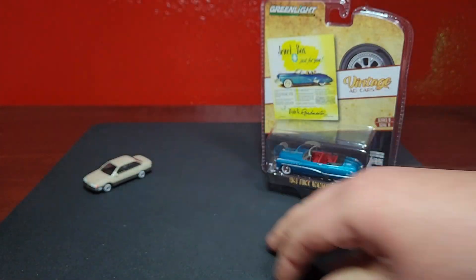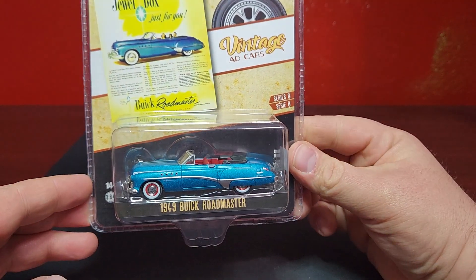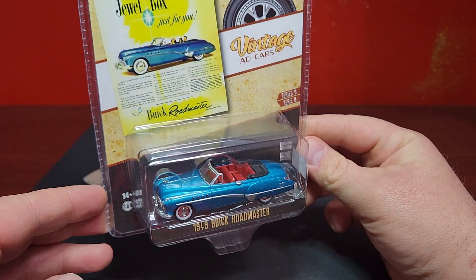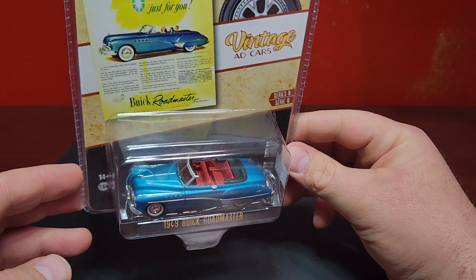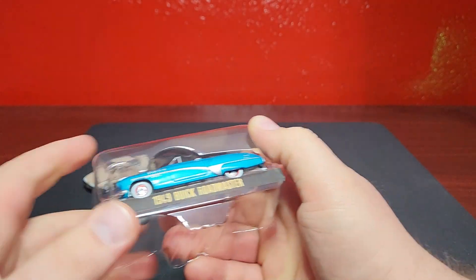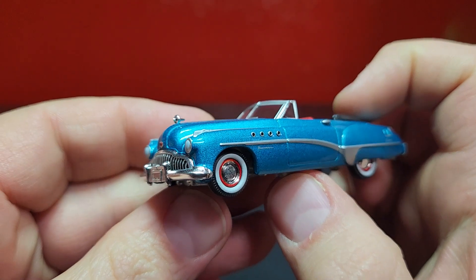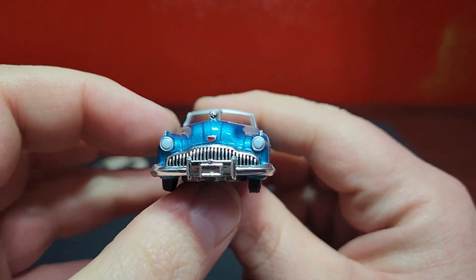I have decided to start collecting this casting as well — this is a really really nice casting. This is the 1949 Buick Roadmaster, the newest one. This makes three or potentially four already out for this, in a wicked cool kind of turquoise color with some red on the wheels and red interior. Just looks really really cool. We'll crack this one open. It does have a really cool hood ornament on there which makes it pop. Slide this guy out — there is that cool hood ornament on the front.